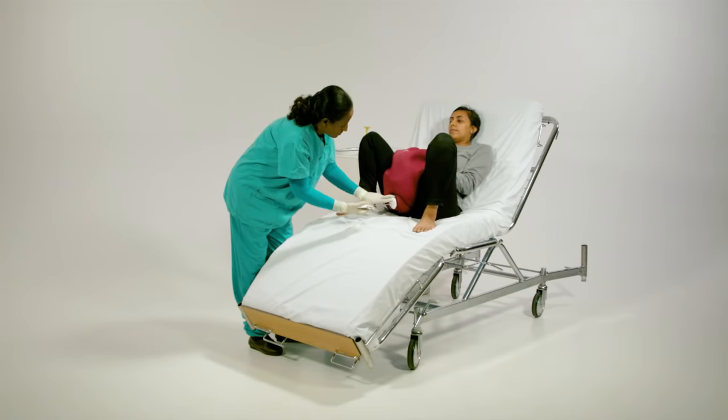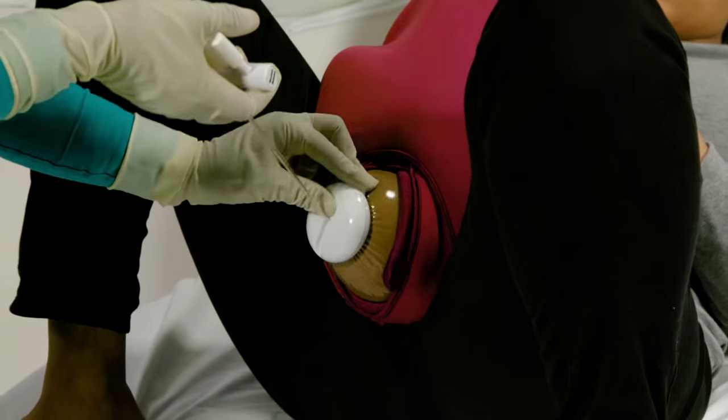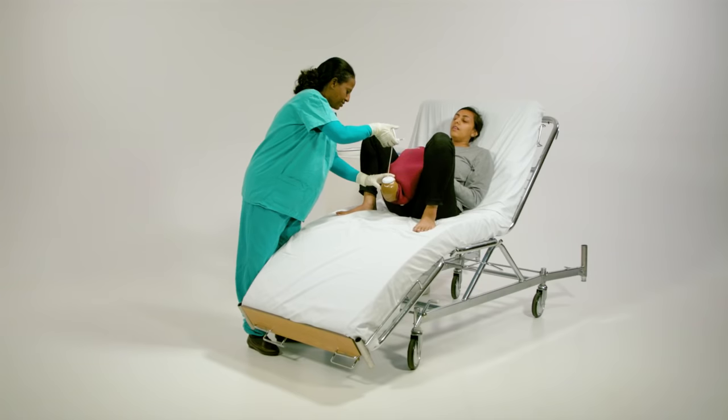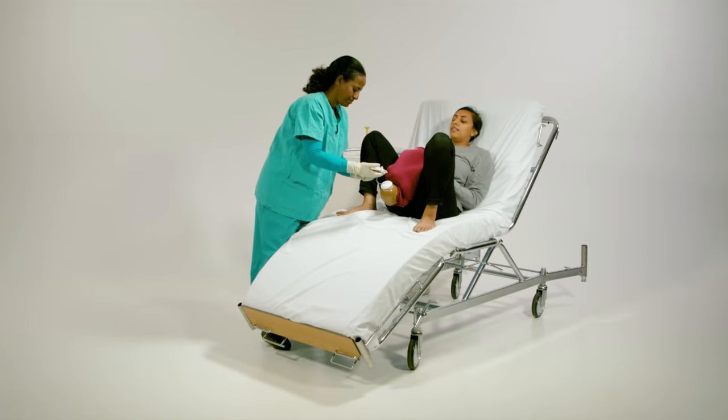Wait for the contraction and apply downward and outward traction to deliver the head. Apply traction in a line perpendicular to the plane of the cup rim. This can be repeated with contractions two to three times as needed.